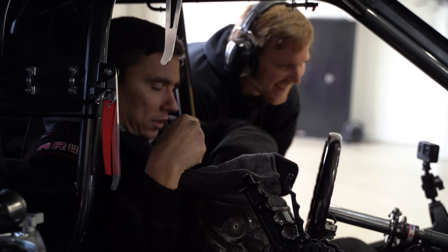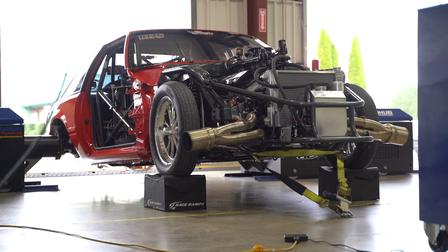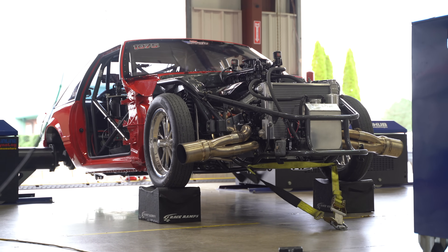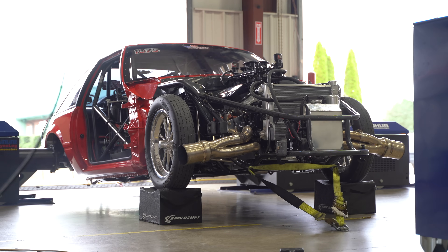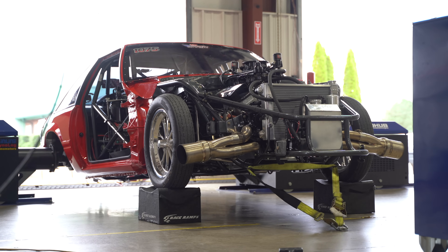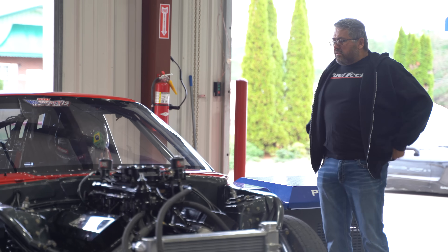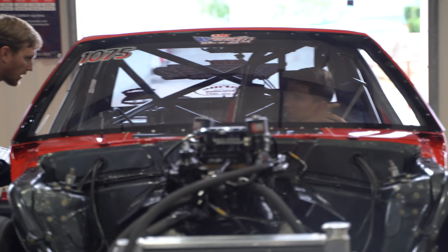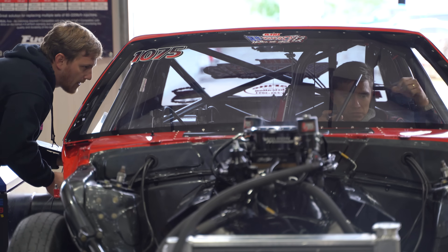Mini Van Toon, buddy! The Mini Van Toon is because it can't... we're going to go to the front. I'm going to go to the front. We're going to go to the front. Let's go.